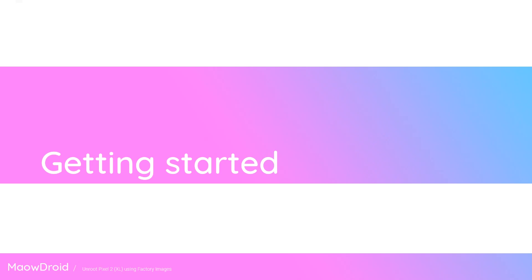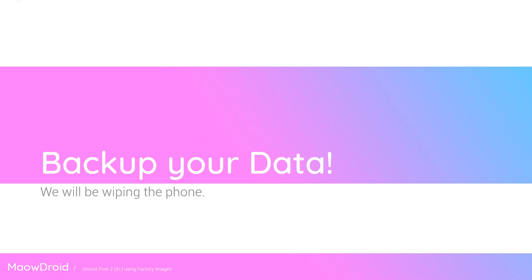The first thing you want to do is back up your stuff. Your photos, videos, and apps are all going to be gone by the end of this video if you follow through. So make sure you copy them to your computer, upload them to Google Drive, and make sure your Google Photos are all there as well. Your contacts are very important too.